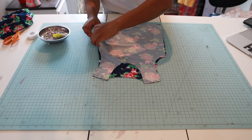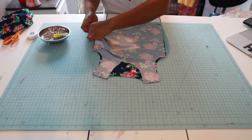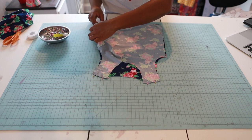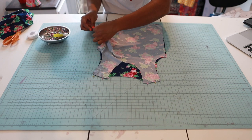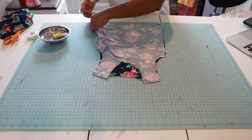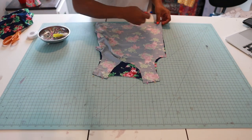Use a stretch stitch — do not use a straight stitch, because anytime you stretch the fabric putting it over your head it's going to pop. We work too hard for that, y'all!